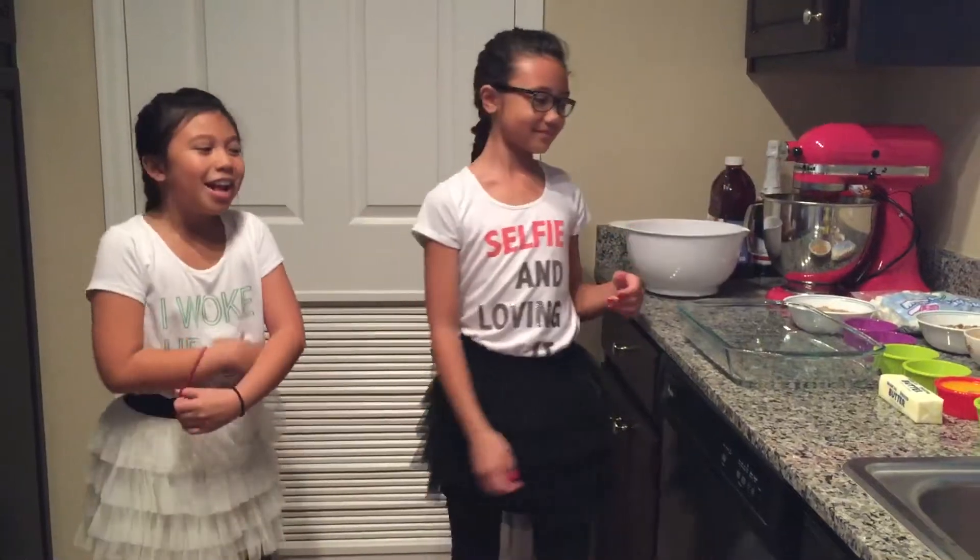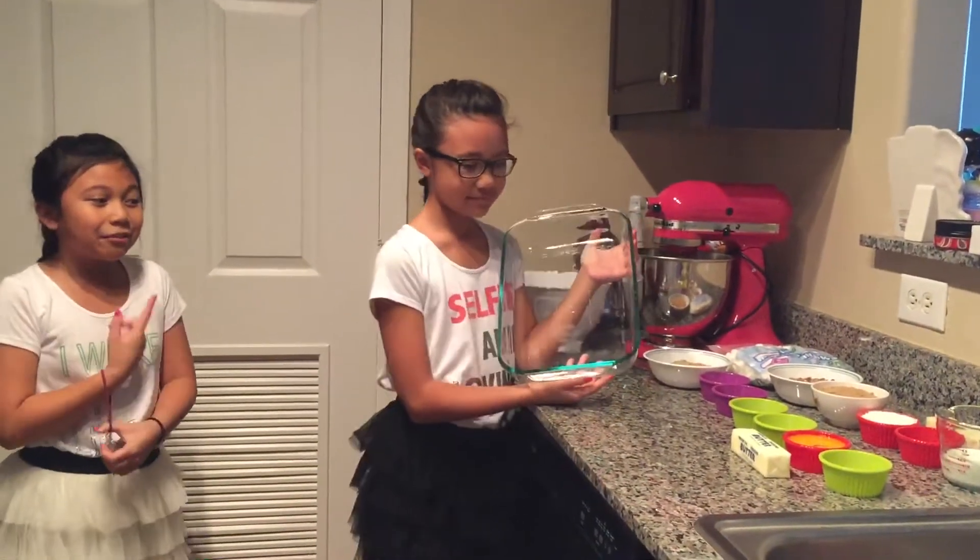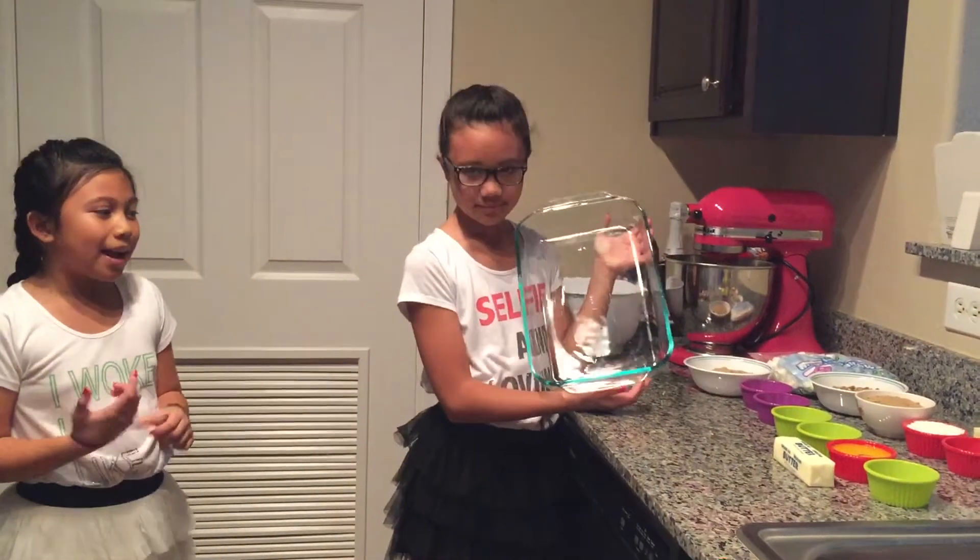Hello everyone, welcome back to our channel. Today we are going to be making a sweet potato casserole. The casserole we are going to be making is going to fit in a 13 by 9 pan.